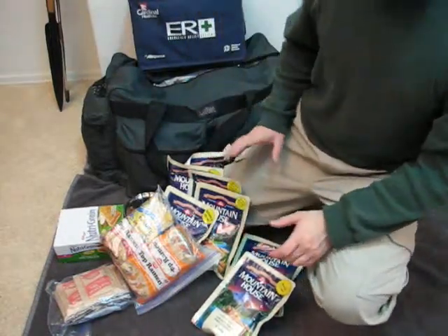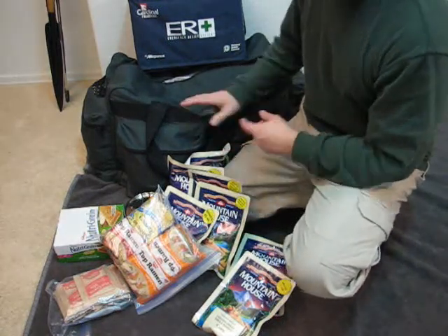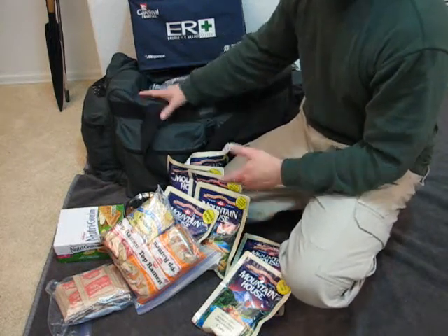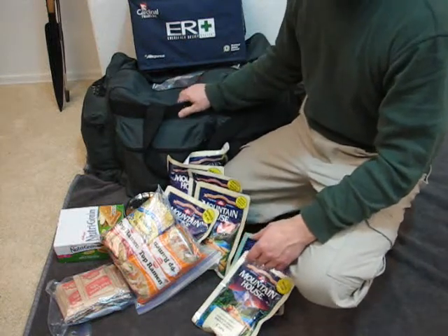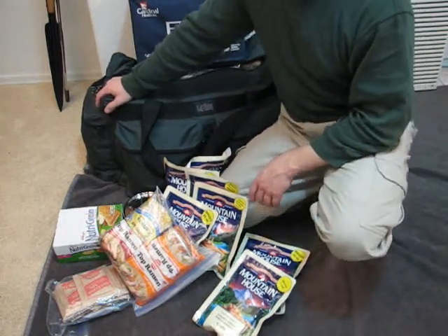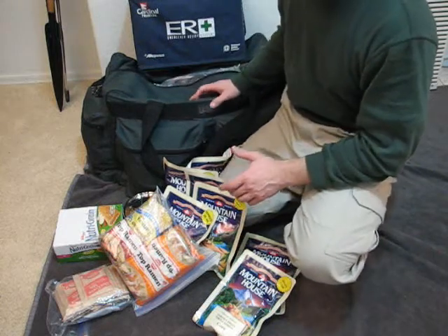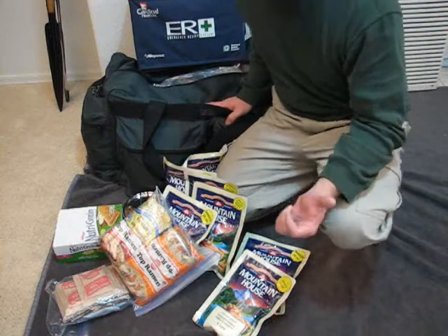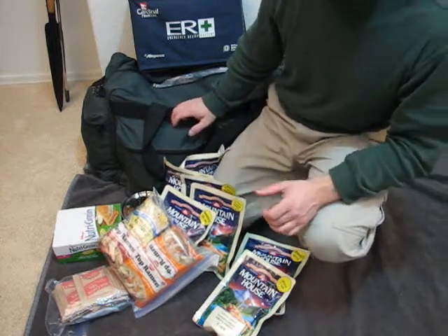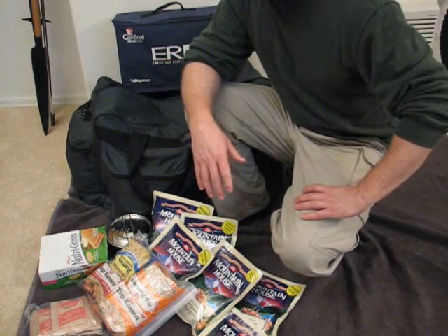One last thing we haven't touched on is cost. I realize this is an expensive setup — with my scanner, CB radio, Motorola radios, and water filtering equipment, if I went out and tried to build this today it might cost $1,500. The economy makes a kit like this hard to start, but you can still do the best you can with what you have. Maybe you only have a big Tupperware bin from Walmart and some canned foods — you can start with that. Get some food, get some water, get your sleeping bags, and put them all in one place. I hope you enjoyed this video series. See you later.